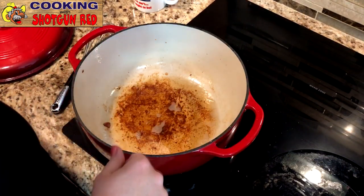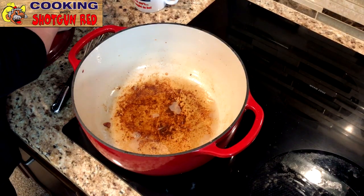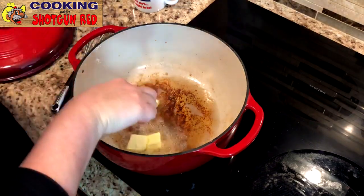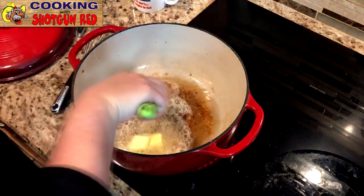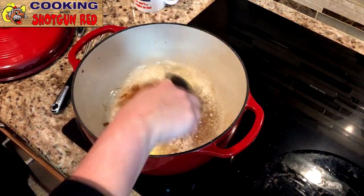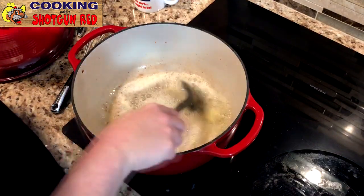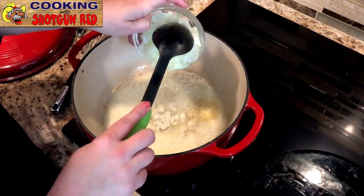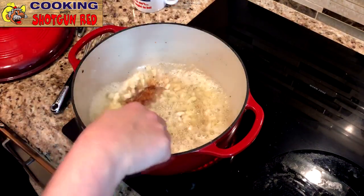We are going to add in about three tablespoons of butter into this bacon grease to get our base going. We love cooking with butter, not margarine — real butter, not the other stuff. Then we've got one sweet Vidalia onion, as Steve would say. He really loved his sweet Vidalia onions. We're going to put that right in there, diced.